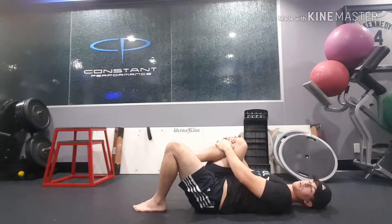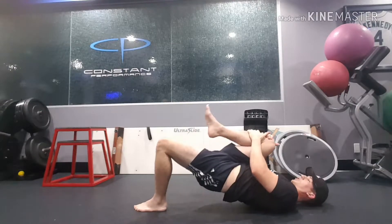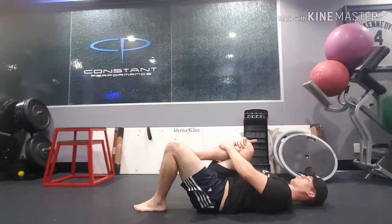I like to hold at the top for about three seconds or so. So pull in, bridge up — one, two, three — and down. Really make sure you're squeezing that glute the whole entire time.